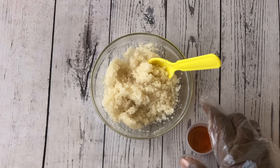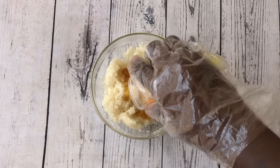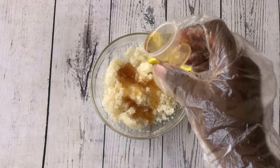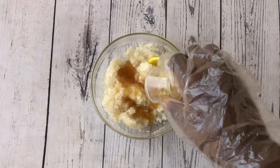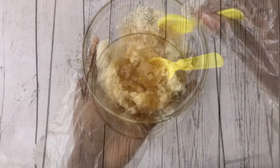Once everything is well mixed, you're going to go ahead and add in our honey and mix again. This time you have to mix more properly because honey is quite thick — if you don't mix it very well it's just going to create clumps in your lip scrub and that will not be nice, so you have to mix it very well.